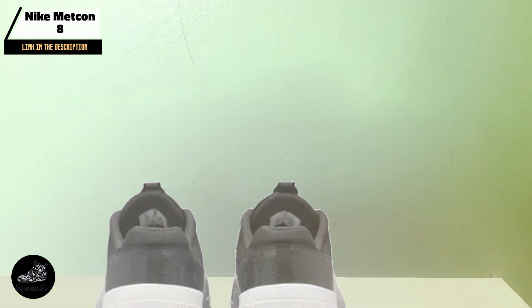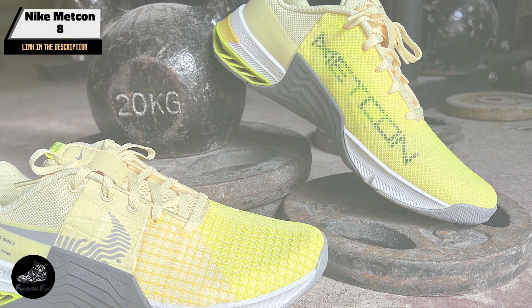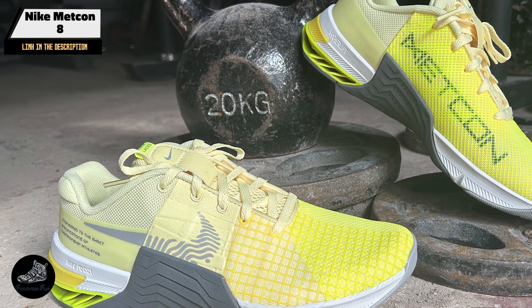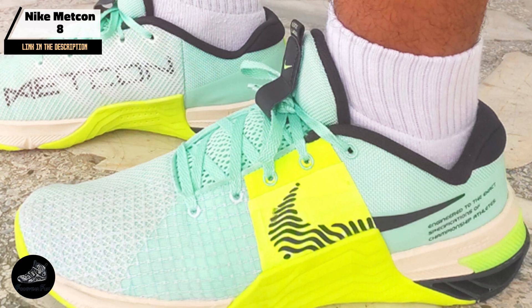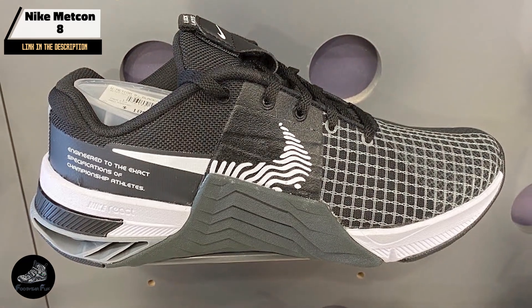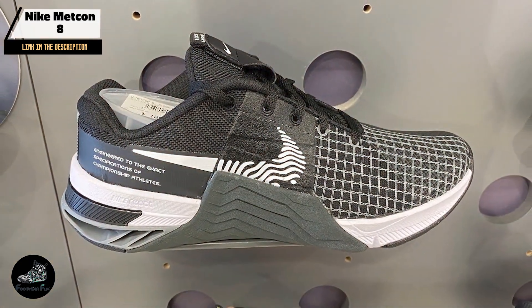Durability: Built to withstand the rigors of CrossFit training, the Metcon 8 is crafted with durability in mind. The reinforced mesh upper resists wear and tear even during the most demanding workouts, and the rubber outsole is designed to last, providing consistent traction over time. Nike's attention to detail ensures that the Metcon 8 remains a reliable choice for athletes who push their shoes to the limit, making it an investment that will pay off in the long run.